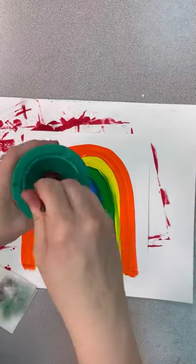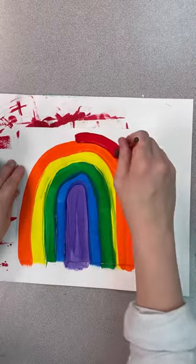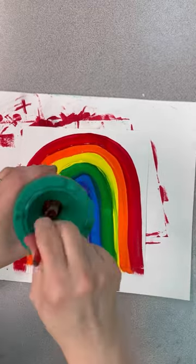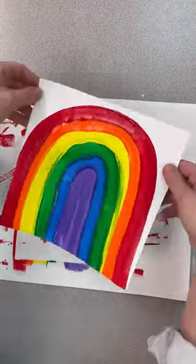It is up to you which way you think is easiest, but remember to go very slow — activate sloth mode! Continue until all six of our rainbow colors have been applied. Then we will let this dry and cut it out and glue it next week.